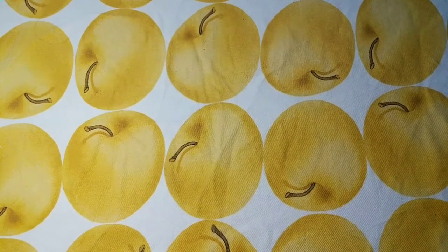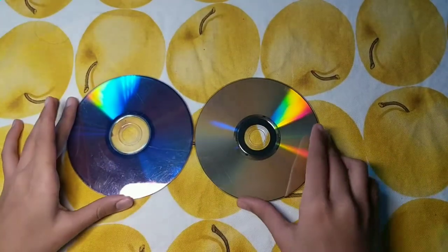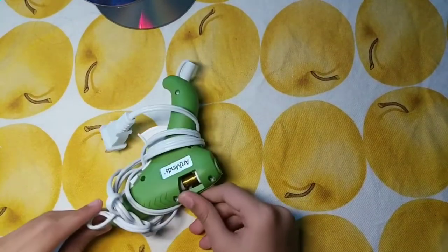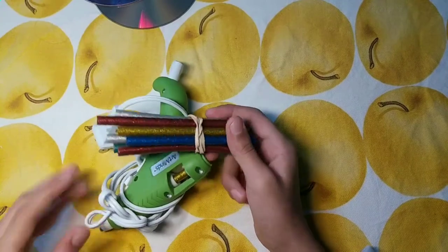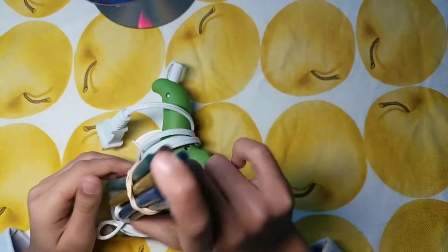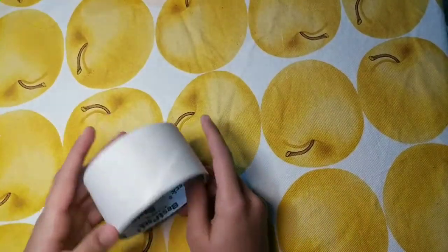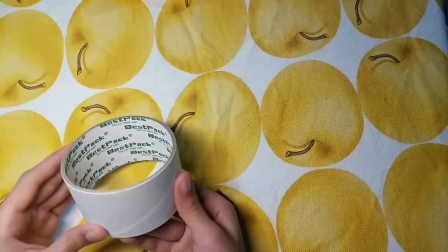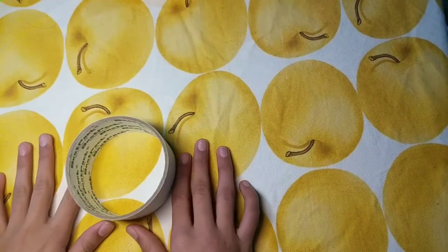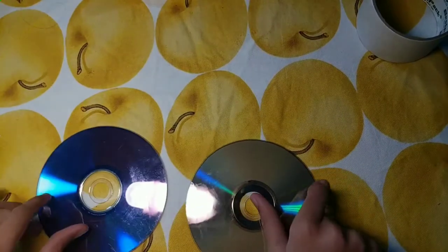So basically what you're going to need is two CDs. Preferably get CDs that you're not going to want to use because we're going to be painting them. Next, you're going to need a hot glue gun, and I brought some extra hot glue gun sticks in case I need them. You're also going to need something to hold the CDs — I used this empty tape roll. You can use something else that's similar to that.